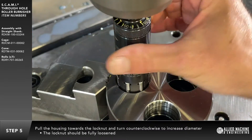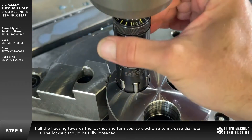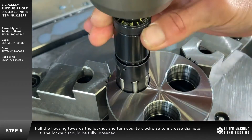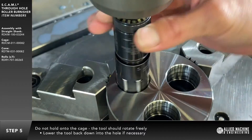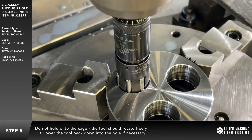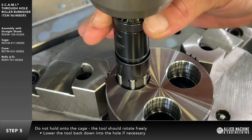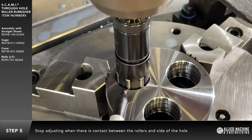Adjust the burnishing tool to the correct working diameter. The locknut should be fully loosened. Pull the housing towards the locknut and turn counterclockwise to increase the diameter of the burnishing tool. Do not hold on to the cage — this should rotate freely as you adjust the housing diameter. If the cage and rollers have moved up during the diameter adjustment, lower the tool back down into the hole until half of the rollers are visible.